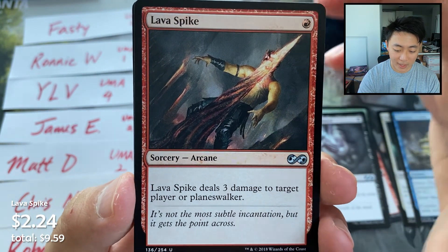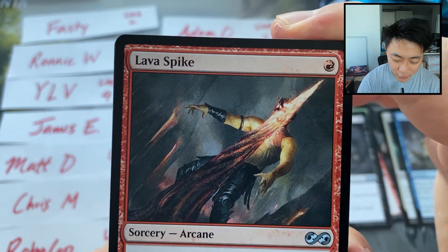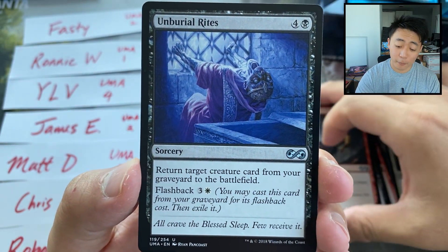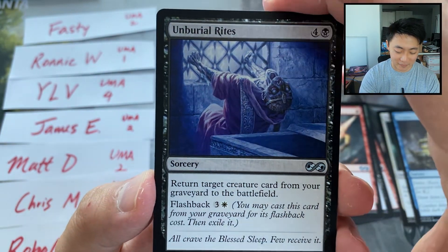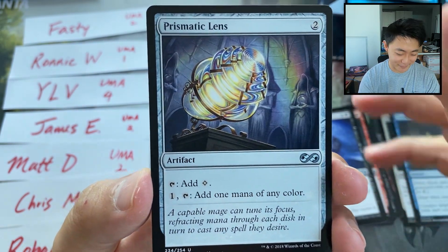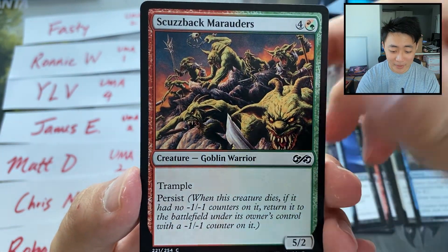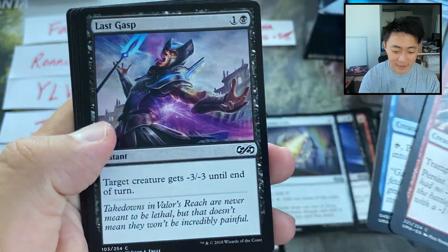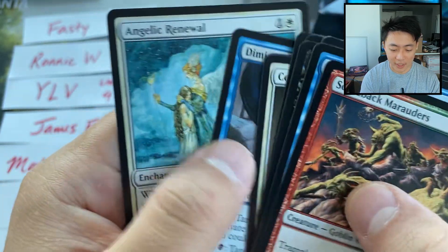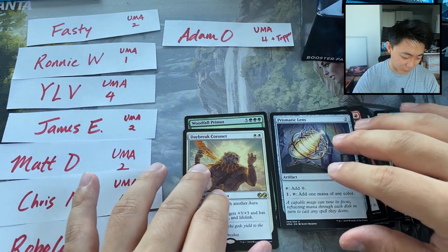Lava Spike — wow, that art! So many of these cards are new to me because I really haven't opened that many of these, so I'm just appreciating the art. Alternate art — alright, that's a little freaky. Unearth Rites — the value! I love this card. And Prismatic Lens. Five-color good stuff. And of course we have our commons. I wouldn't say any of these are probably worth anything. But I'm not an expert on this set.